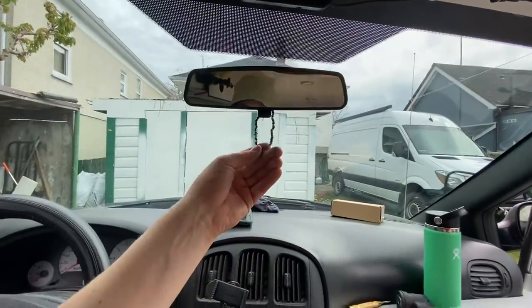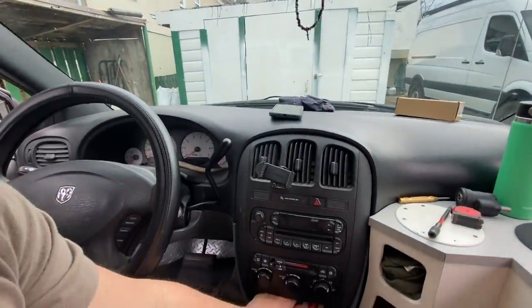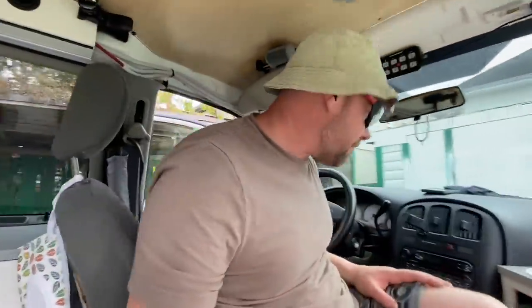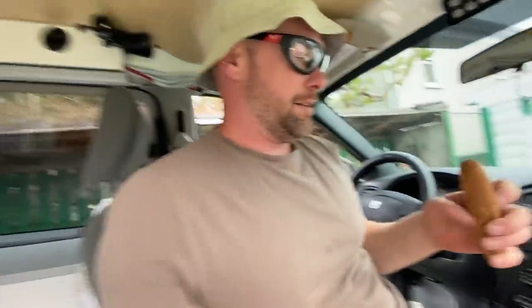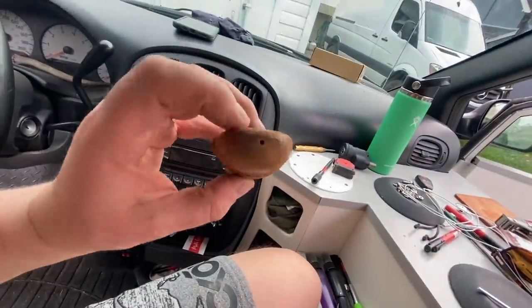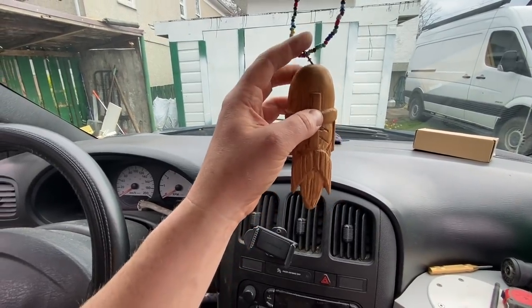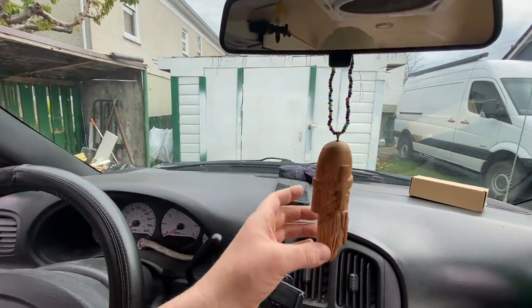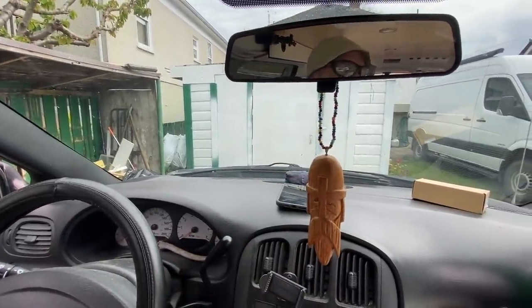I've got to fix the Jeffy bear carving — it fell down the other day, and it's actually fallen down quite a few times. The threads in this little hole have worn themselves out from going down so many bumpy roads, and it just pushes right out. I'll put some glue in there and do it up again, and that'll be that.